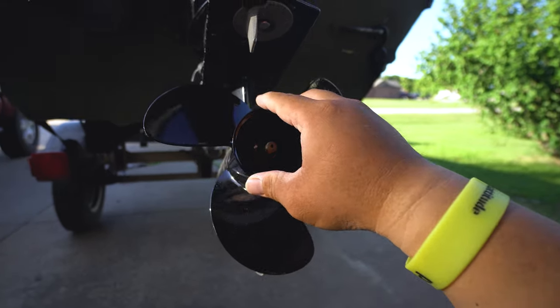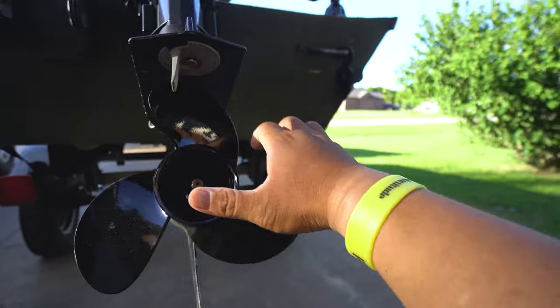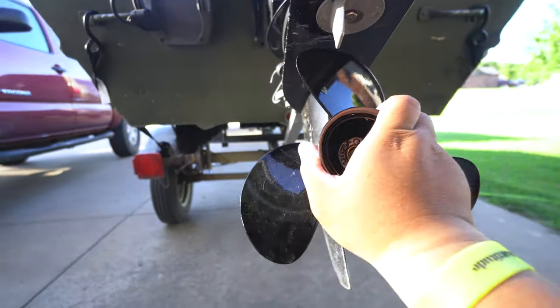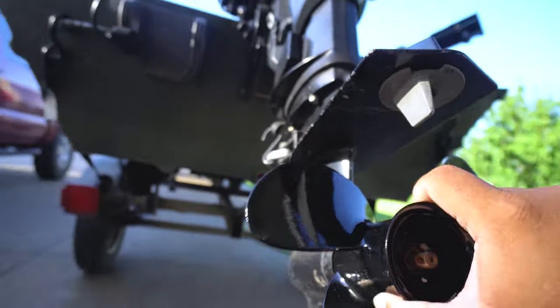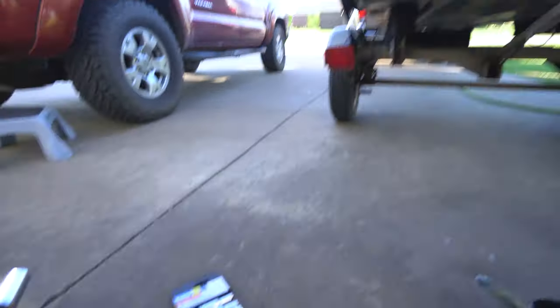We're just going to slide it right on. At this point you want to spin it just a little bit — make sure the prop does not hit the top up here, otherwise you're in trouble. Verified that it works good.